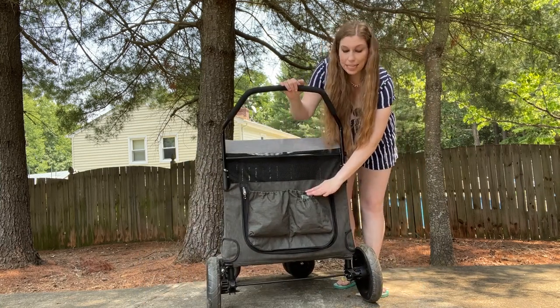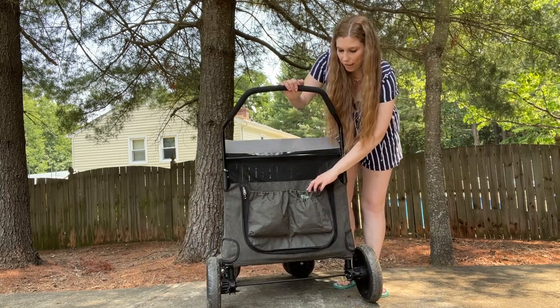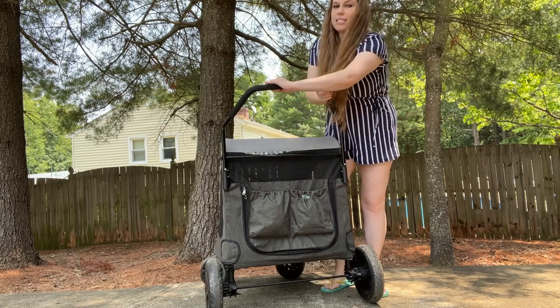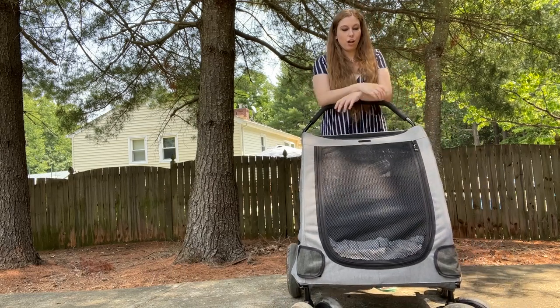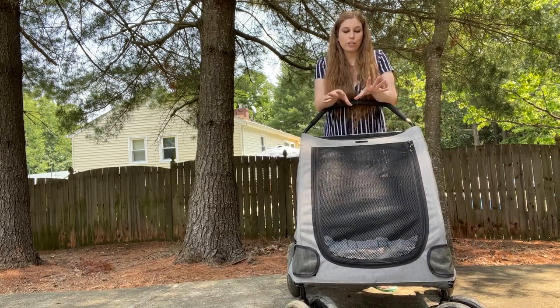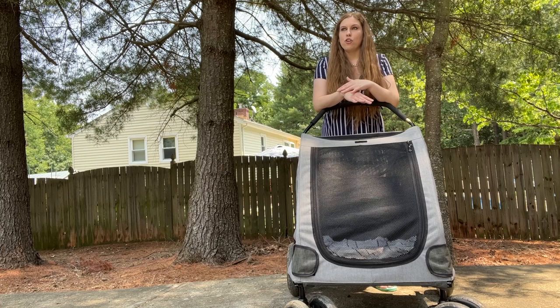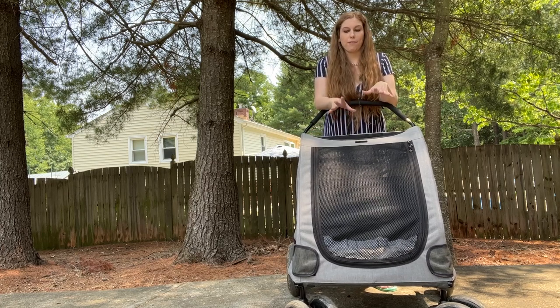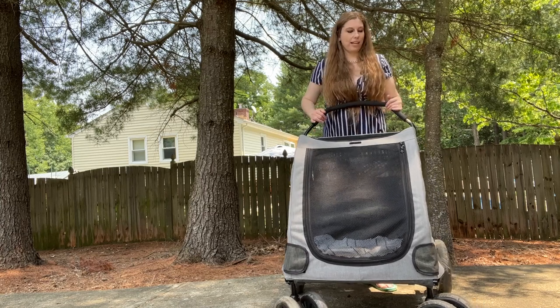Keep in mind, anything inside the pockets will need to be removed before you collapse this down. It's a very easy way to transport your pets. I fit a dog, a Papillon, and two English Springer Spaniel puppies in here no problem. Before that, my senior English Springer Spaniel and my Papillon fit in with lots of room for another small dog as well.